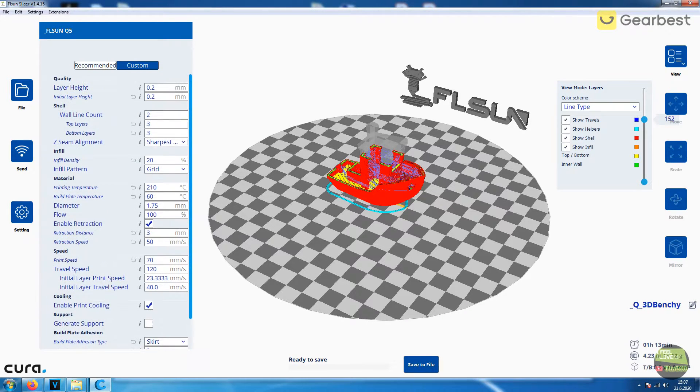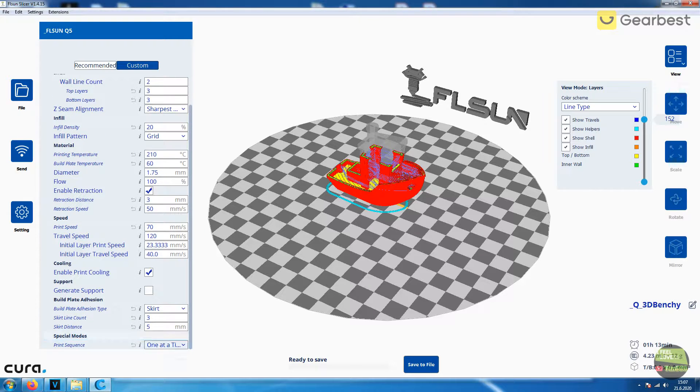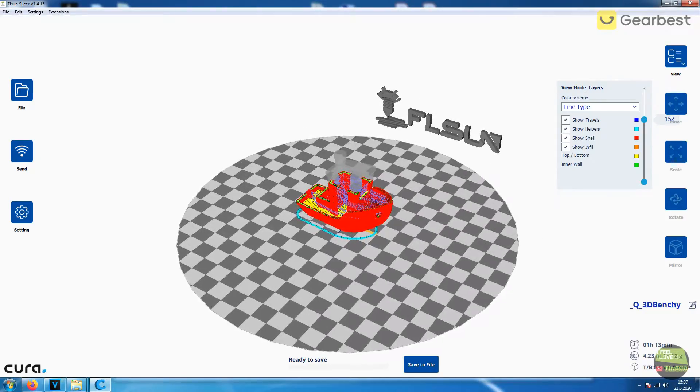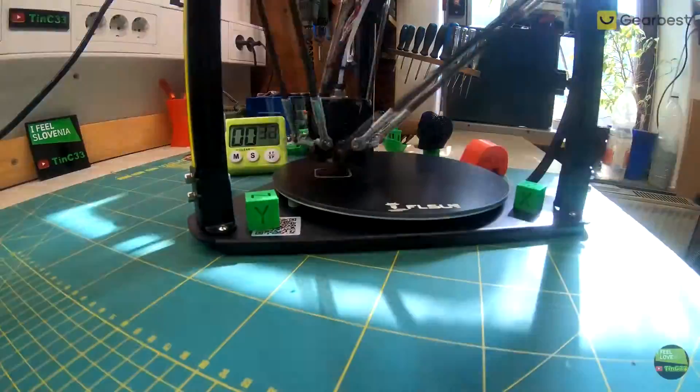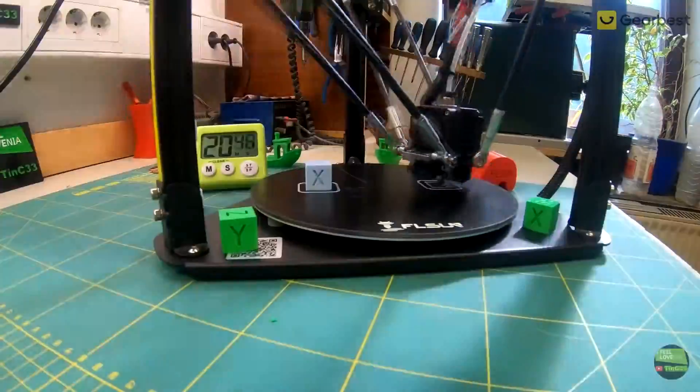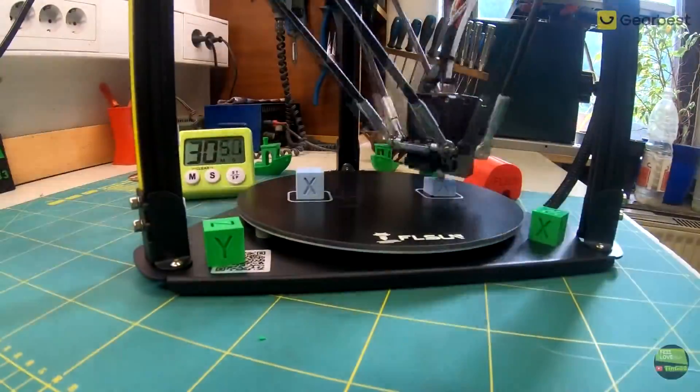But I got much better results with Cura, so I think I'll use that software from now on. I won't show the details of the slicing software as it's new to me, but I want to highlight the print sequence function — you can print more models on the bed one by one to get better quality compared to printing all at once. I will definitely use that function.